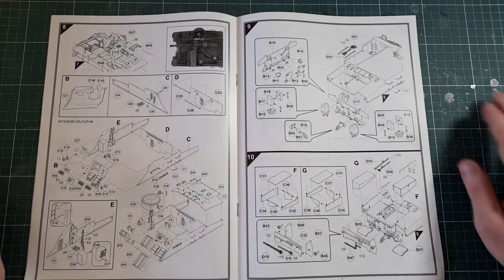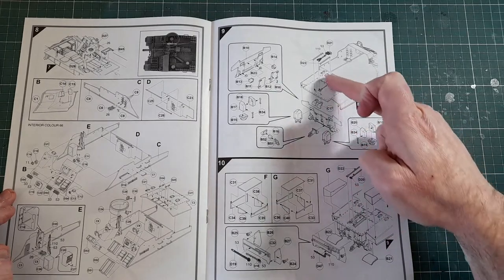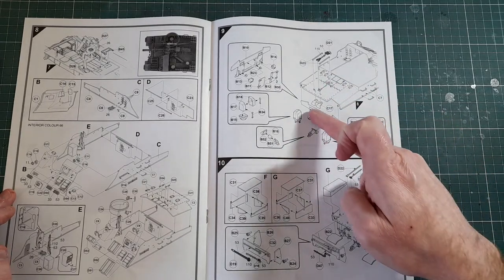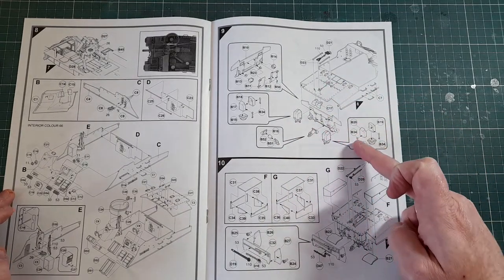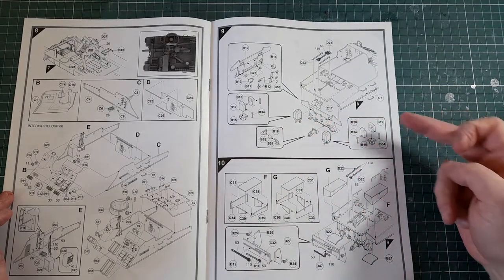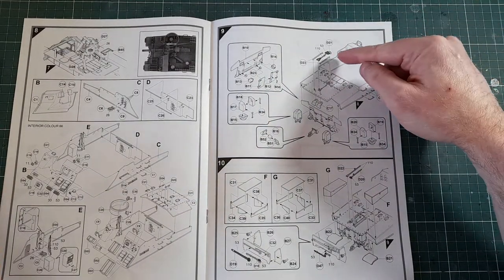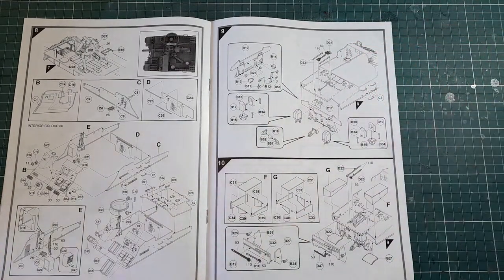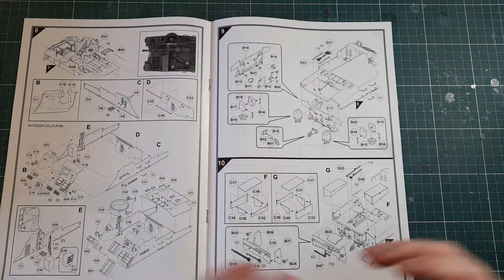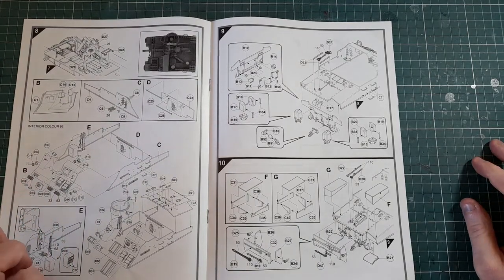More details on the back plate — the engine deck, I think — and a few bits on the back there, assuming the exhaust pipes are in there somewhere. There are also some tools to put on top; leave them off until the end and paint them separately. They're a slightly different color with a bit of a wood effect, which will break up the otherwise fairly monotone color scheme.